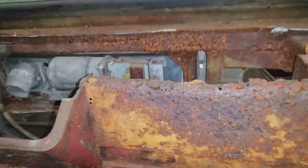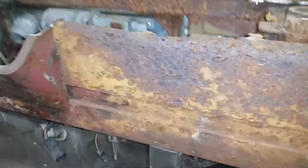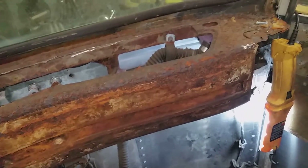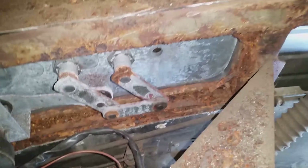The top of the dash is pooched, but this face here I think I can save. I'm not too worried about it because it's going to have a skin or cover over it, so all it has to be is kind of a structure behind it. Down in here there's some cancer I'm gonna have to deal with when the skin's off — nothing major, but definitely some rust in there that's gonna have to be dealt with.